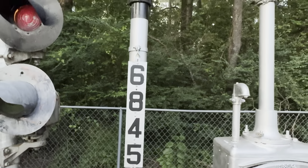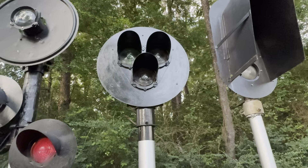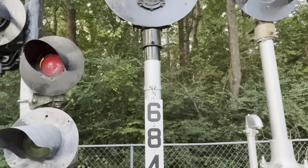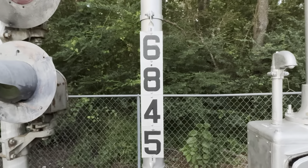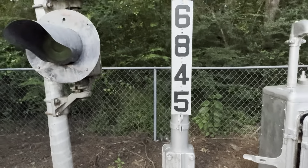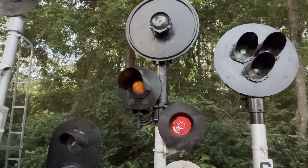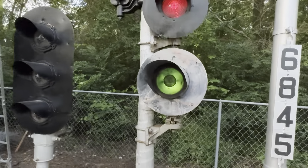Next we have a General Railway Signal style G signal off of the MoPac. It's on a shortened aluminum mast with a cast-aluminum GRS model plate in a Safe-T-Ren cast-aluminum base. The signal itself is cast iron.